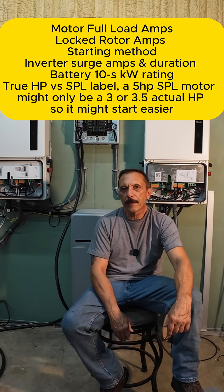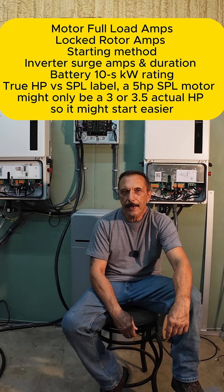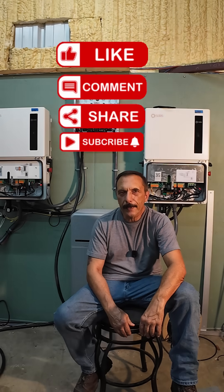That's why it matters to know the specs of your inverter and pump. You really need to match the inverter specs and the motor specs before you buy something that may not work. Alright guys, if you found that informative, sure would appreciate a like and a subscribe. We'll catch you in the next one. Adios.